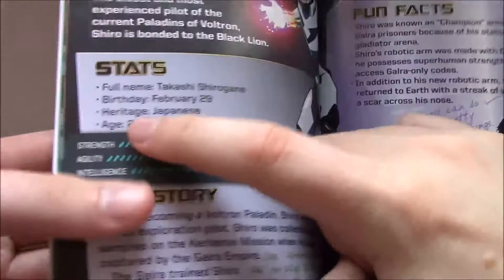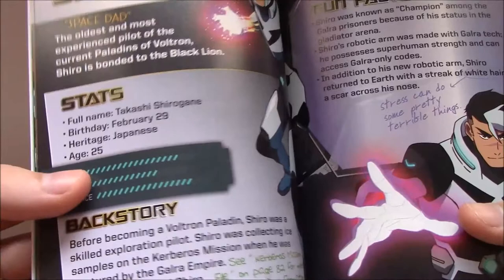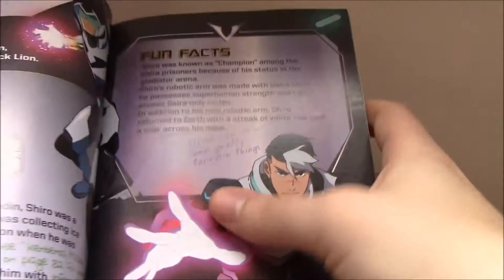Here's some of the more interesting stuff — the actual paladin profiles. The most interesting thing is that we finally get character ages. Shiro is 25, which a lot of people were wondering about — he's clearly older than the rest of the group, but by how much? Here we get that it's a pretty substantial margin: he's notably older than the rest of them. Hunk writes 'Space Dad' — oldest and most experienced. We get a basic outline of his history: the Galaxy Garrison, the Kerberos mission, and some fun facts including his different arm and the nickname 'Champion.'